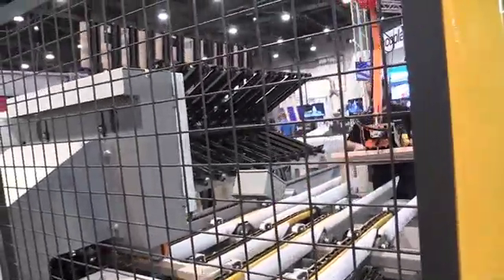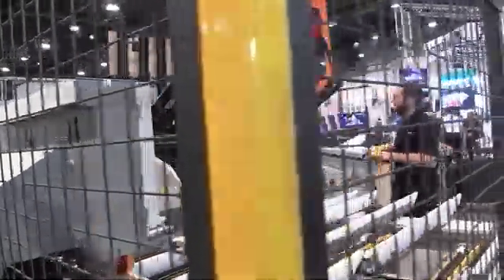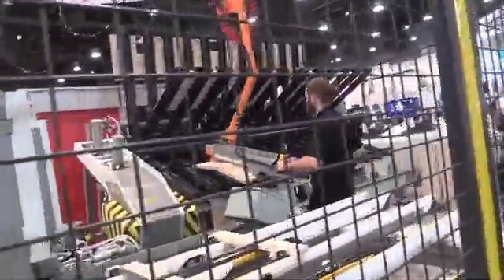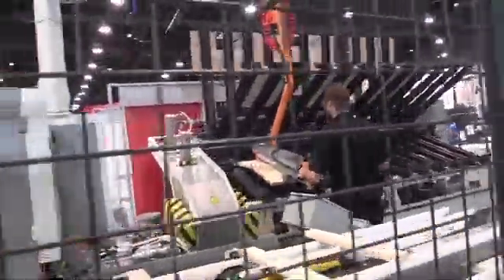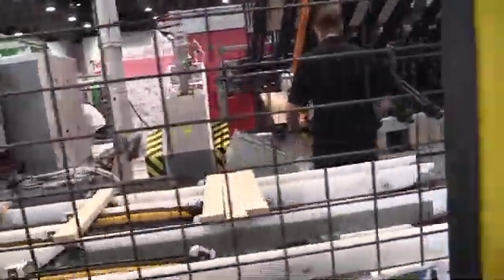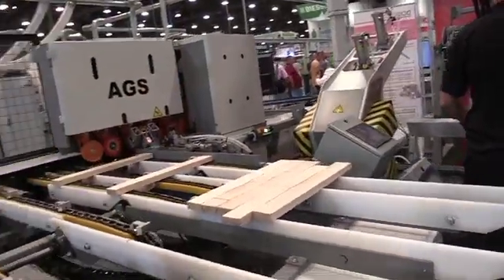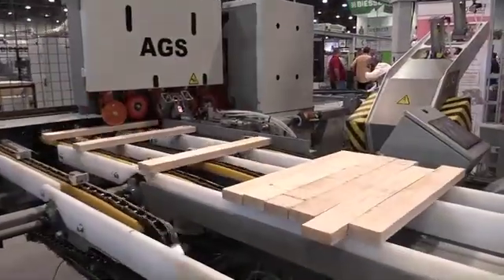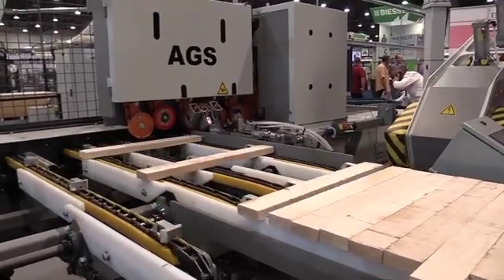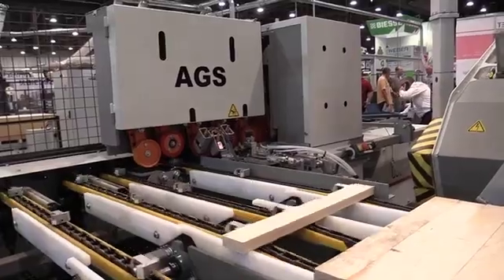The other issue is with today's labor shortage, nobody wants to do that job anymore in woodworking facilities because it's a dirty job and very physical. By having the AGS, you're really controlling the amount of glue put on each board with a controlled application. Plus, the ergonomics of the working cell has been changed to a point where anybody could do that operation in your facility.